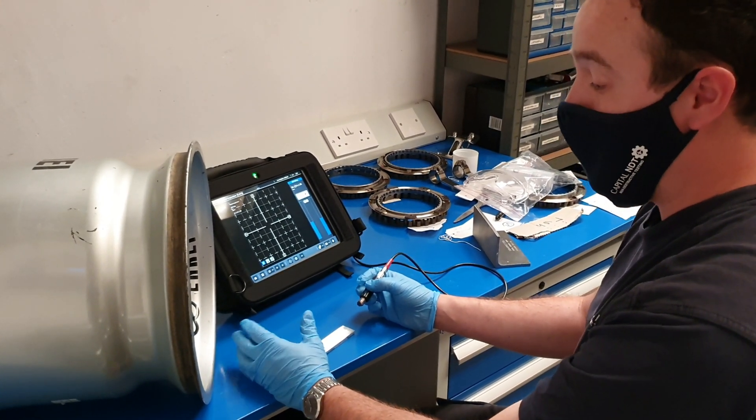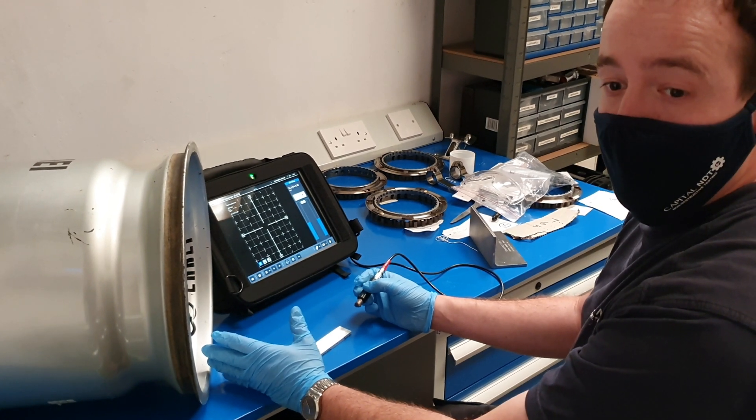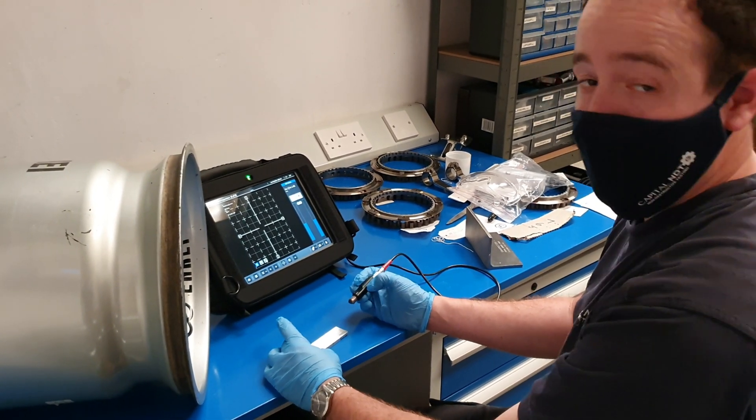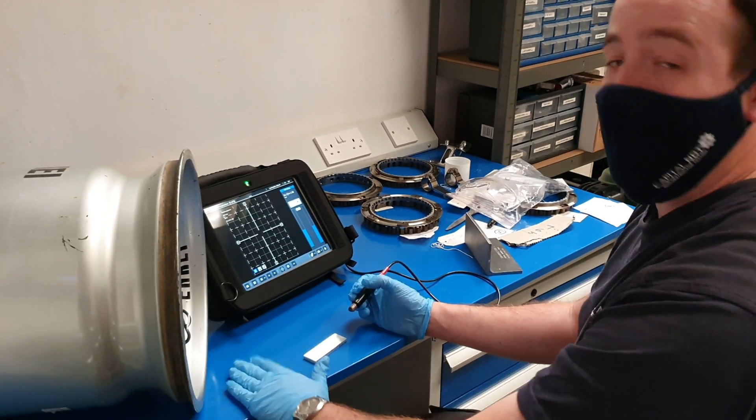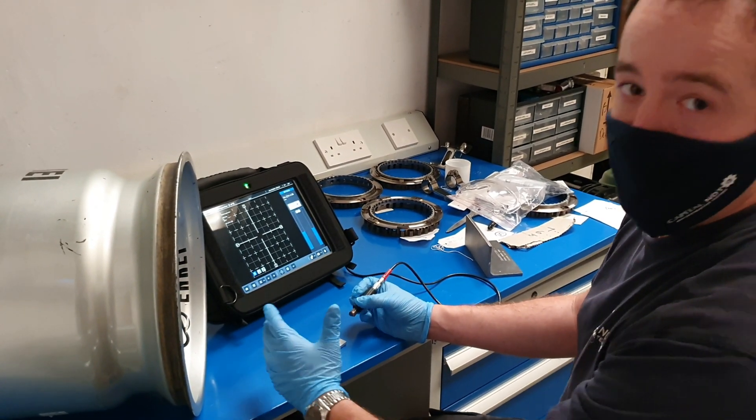It's also good because you can test through coatings, whether they're metallic or non-metallic. So it means that we can test the component without having to remove a potentially expensive coating.